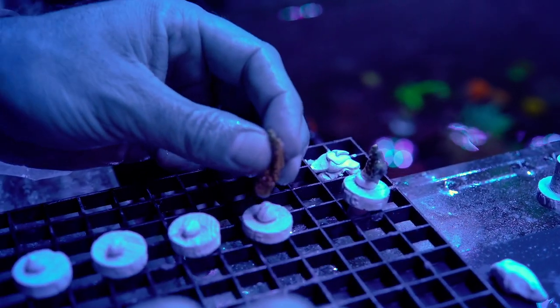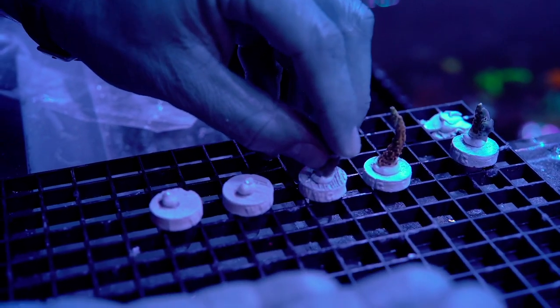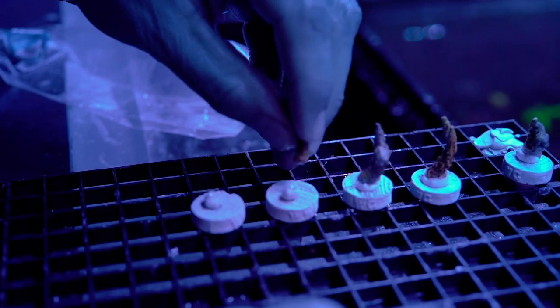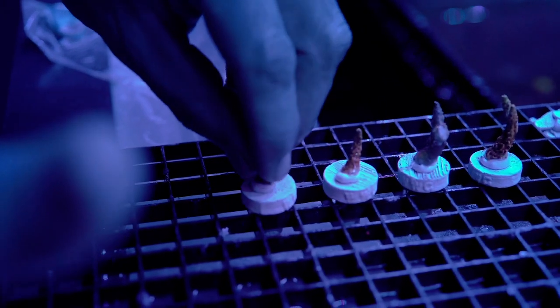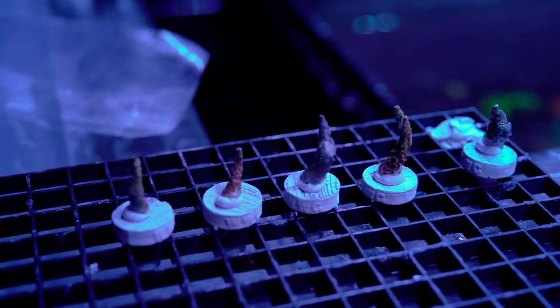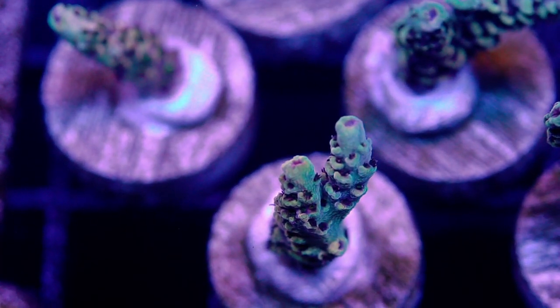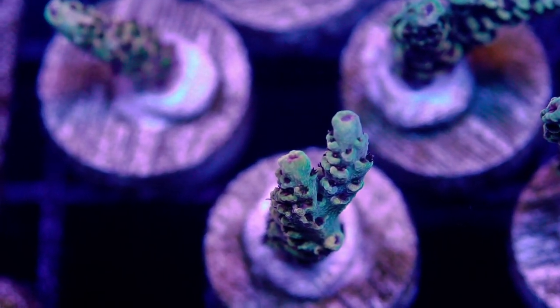Best way to do acroporas. We're going to go ahead and put them in an area where they're going to sit for several weeks, and then we're going to show you guys what they look like — the growth, the coloration, and how easy this coral is to keep. Thanks for watching!